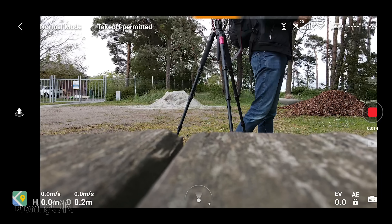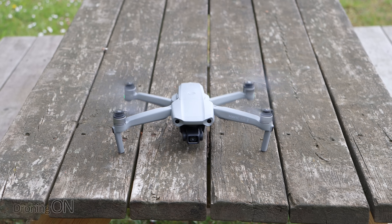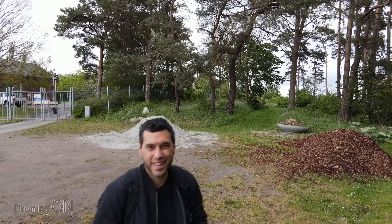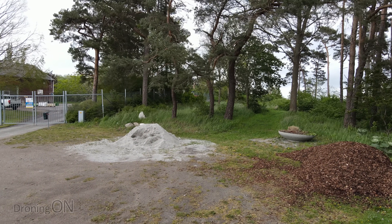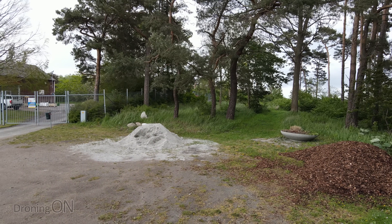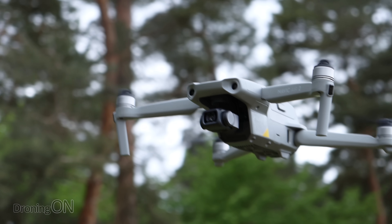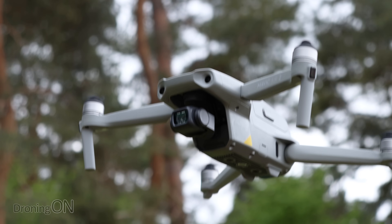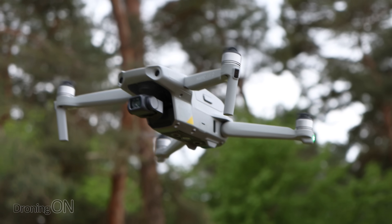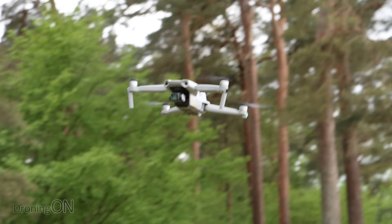Super windy but let's see how this goes. Initialising it, props going and take off. Already it's quite clear just how windy it is — you can see it's bouncing all over the place. It is not a perfect day for testing this but it's certainly going to be a good experiment to see how capable it is of following us even in conditions like this.